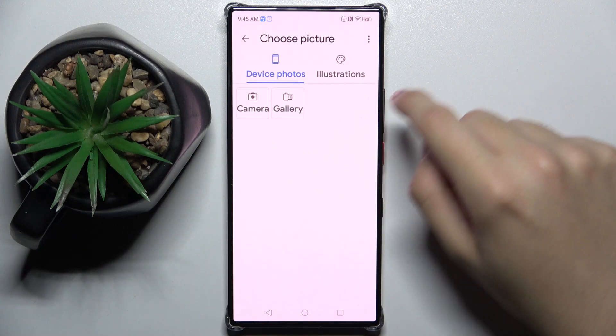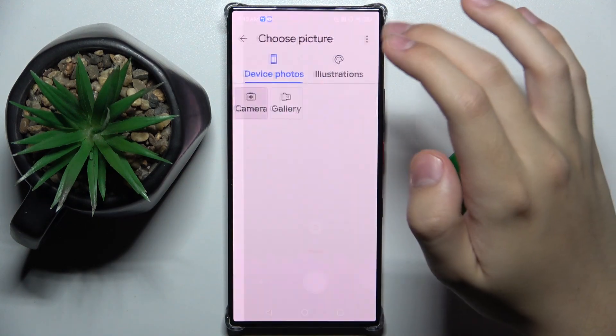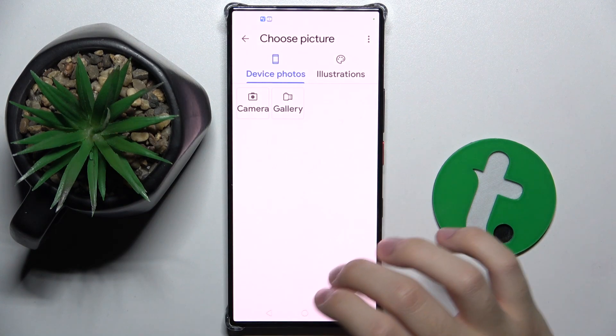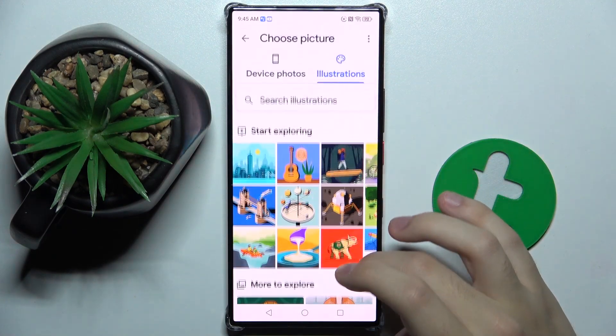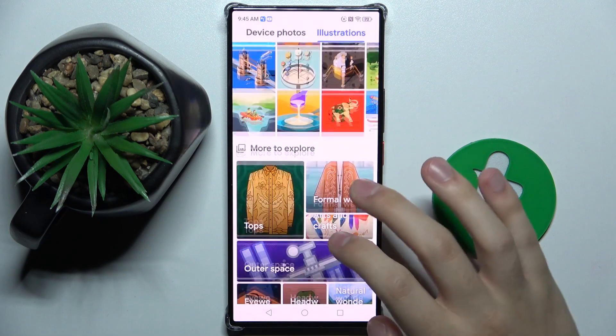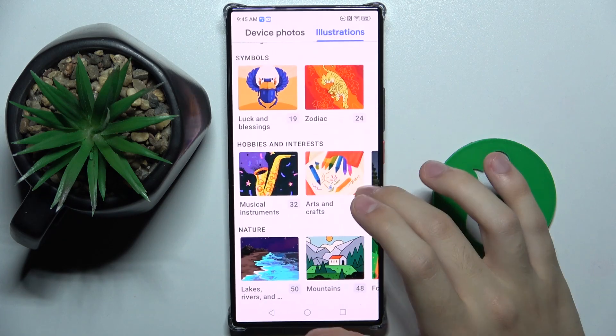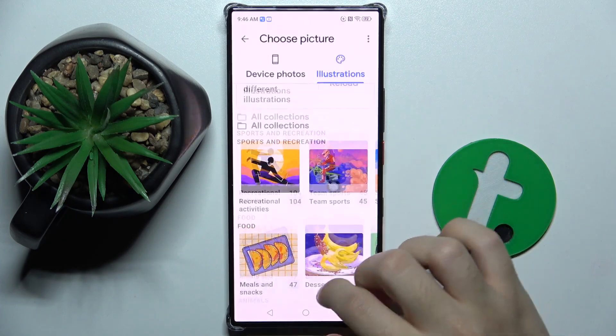From adding a picture — we can add a picture from our gallery, we can take a picture with the camera, or we can use ready illustrations from Google. And as you can see we have here many many illustrations.